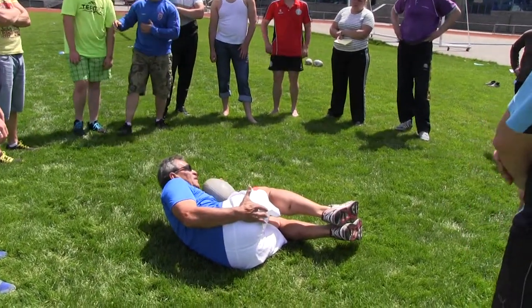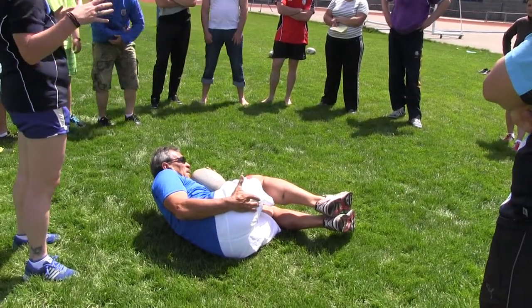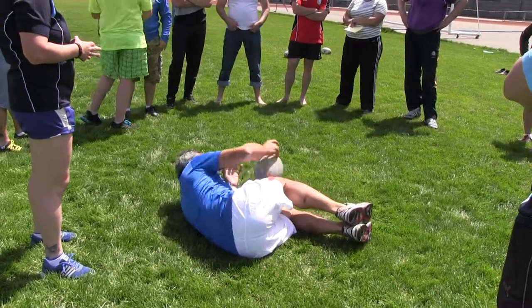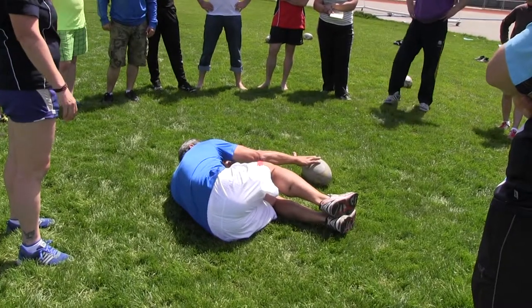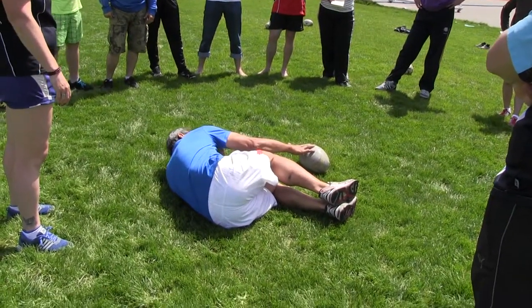Try to get your body as small as possible. Push the ball back, leave your hand on top until the people have gone over you.